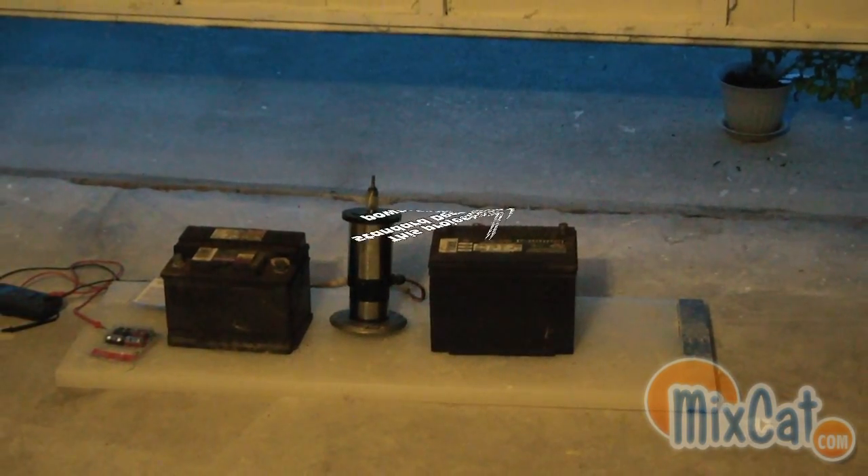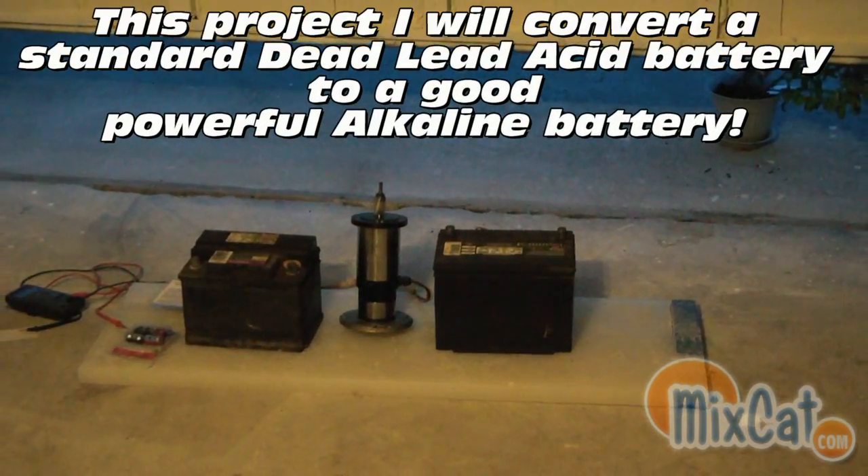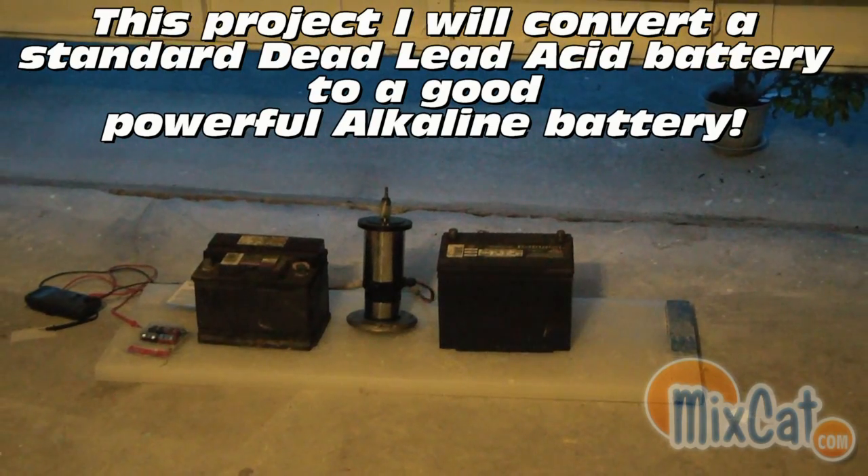I'm going to show you guys how I convert a standard car battery into lead acid in one of my coming videos.